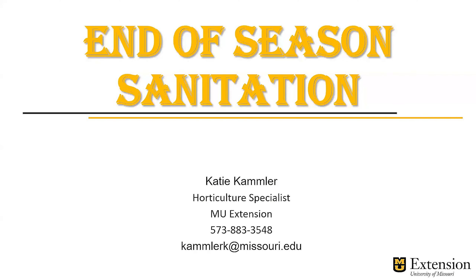Hello, my name is Katie Campbeller, a horticulture specialist for MU Extension, and the topic for today is end of the season sanitation.